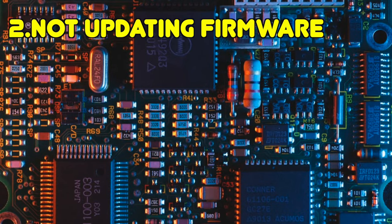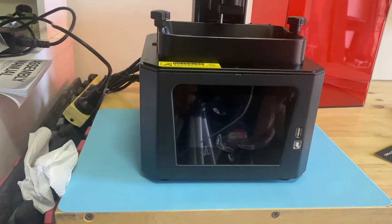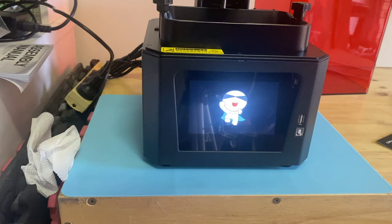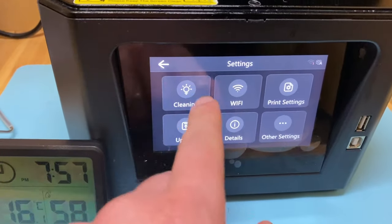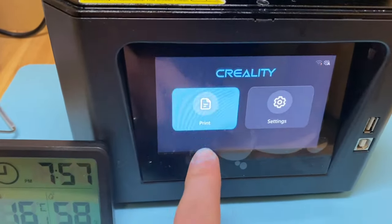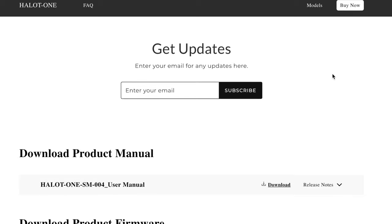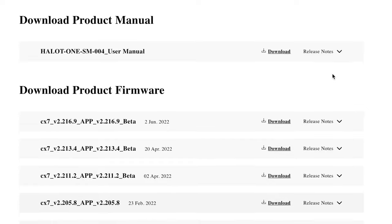The second mistake is not calibrating your printer with its firmware or any software updates. Just like video games and programs, the release product gets updated over time, so double check your printer's firmware is up to date. For me, the Creality Halot One had a firmware update that changed a lot of the interface options on the machine as well as printing parameters. Check your printer's manufacturer website for updates — Creality gave the update on the USB that came with the printer, but I could also download the latest version online.